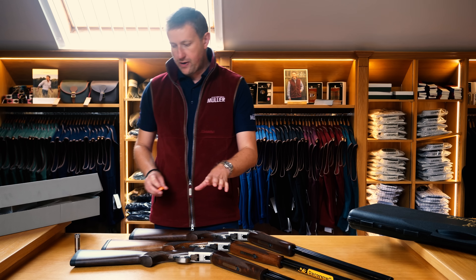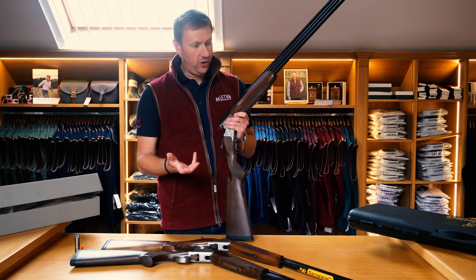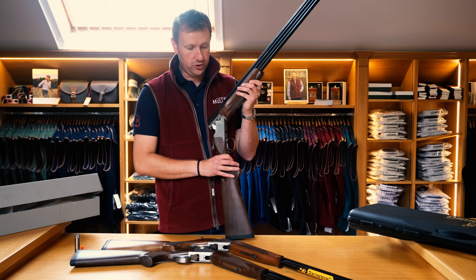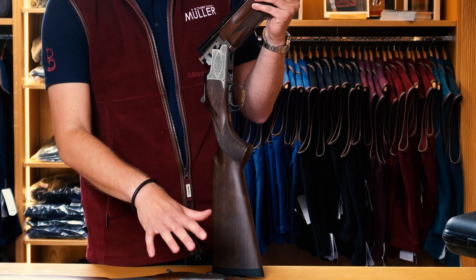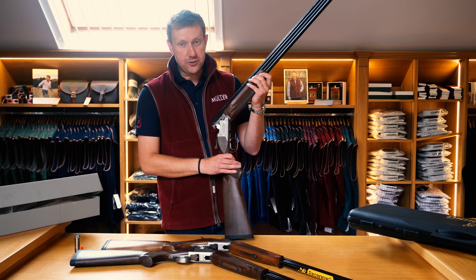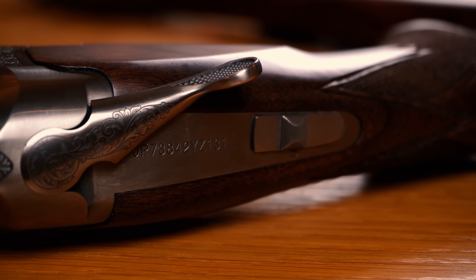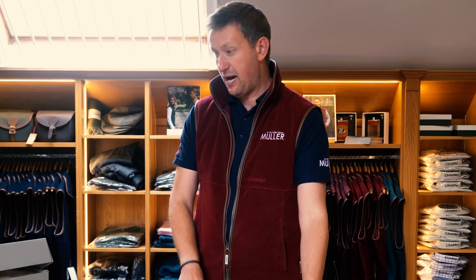I've got another gun to show you here — another MK38 Sporter, but this has got the addition of a beavertail forend. I'm a huge fan of beavertail forends — I've got one on my personal DT11. They offer a bit more control over the shotgun: it's a wider forend with a groove for your fingers. We carry MK38 Sporters in Grade 1 and Grade 5 with a beavertail forend. There isn't really the option of that with the 525, so that's a definite plus point for the MK38. If you've got bigger hands and like the feel of a trap gun, this is the way forward.